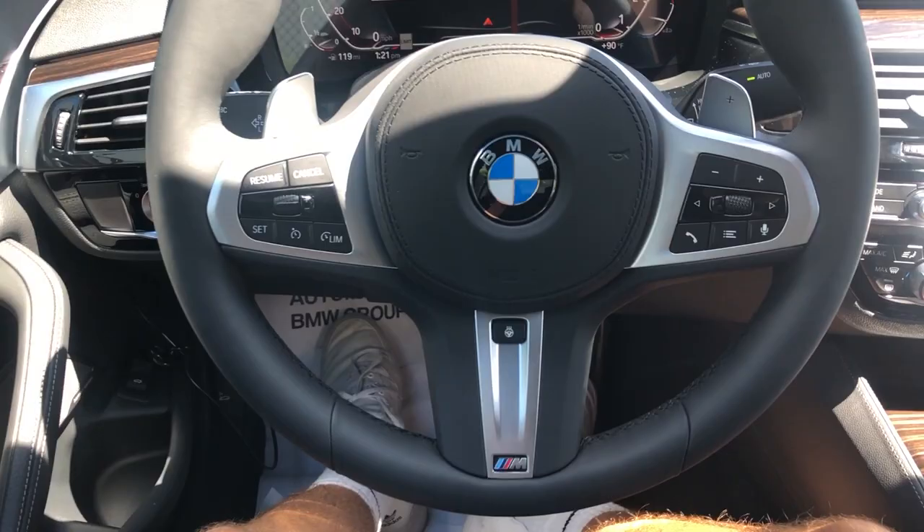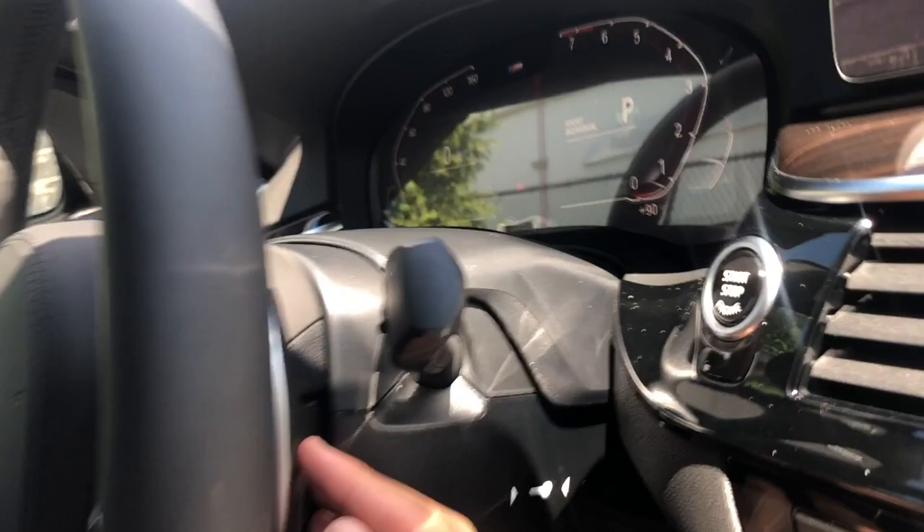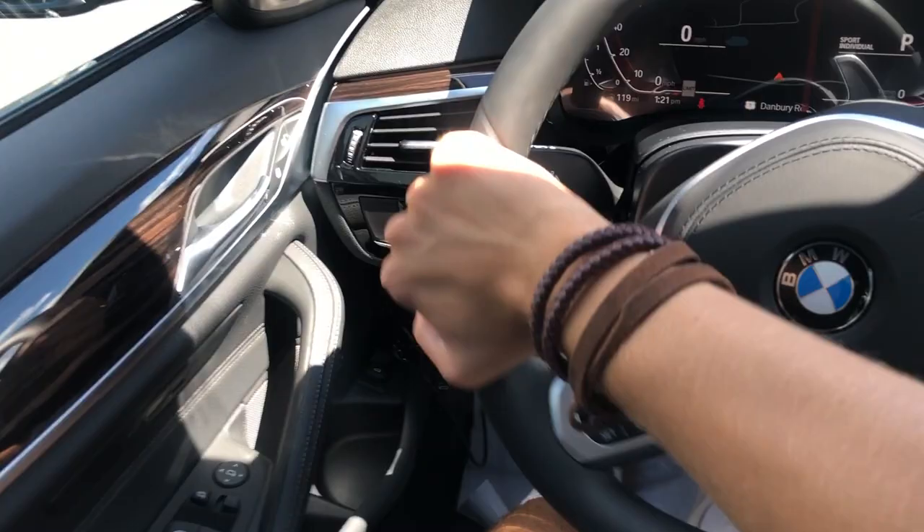I love this steering wheel. We do have paddle shifters right here — interestingly, they only put the aluminum metal on the front and the backs are a soft-touch plastic, so it's not cheap but it'd be nicer if the whole things were metal. A lot of manufacturers are doing that now. Other than that, not much is different on the interior.